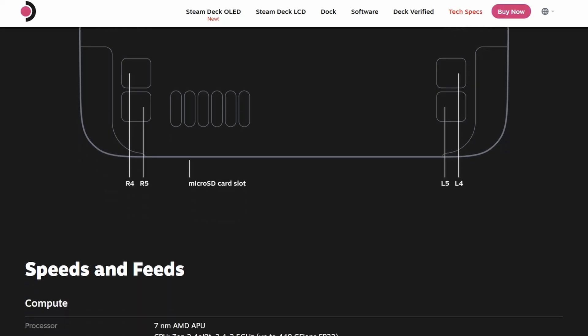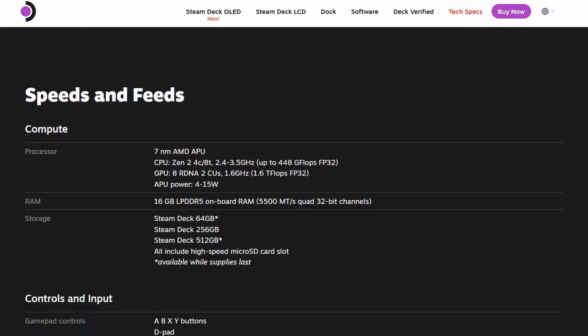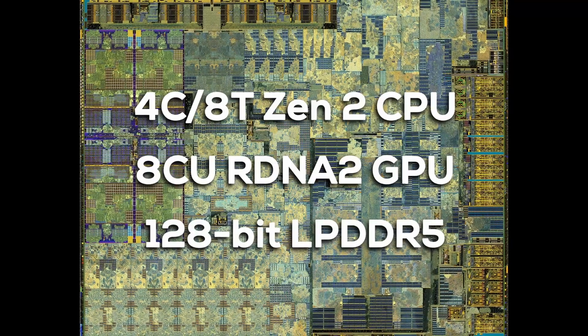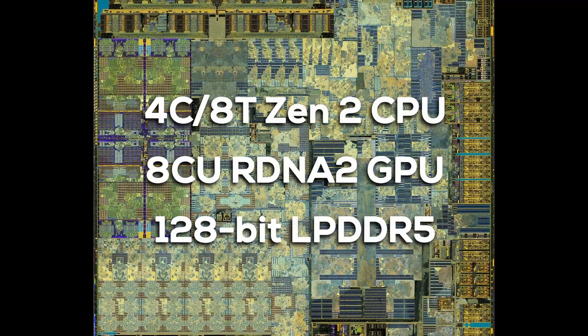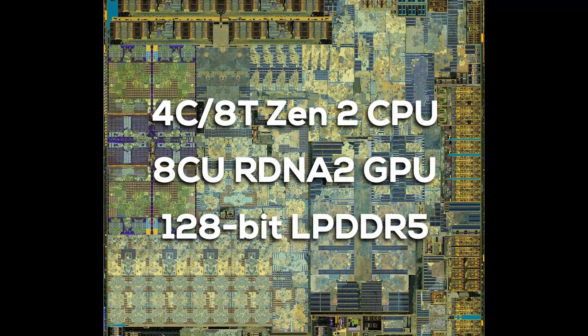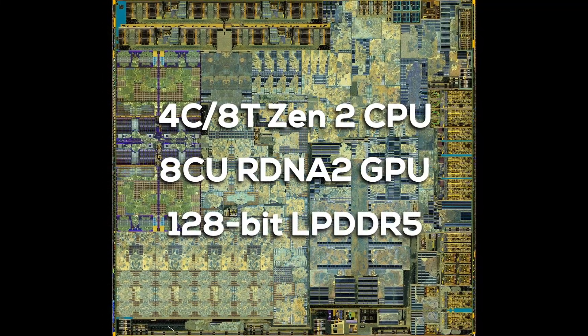The LCD Steam Deck is powered by a custom AMD APU, code named Van Gogh or Aerith, depending on if you ask AMD or Valve. It contains a 4-core, 8-thread Zen 2 CPU, an RDNA 2-based iGPU with 8 compute units, a quad-channel 128-bit low-power DDR5 memory interface, and of course all the other bells and whistles, like video and display engines, PCI Express, USB, display ports, and other I/O.